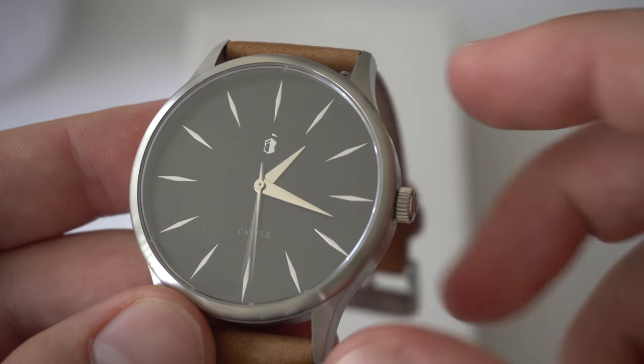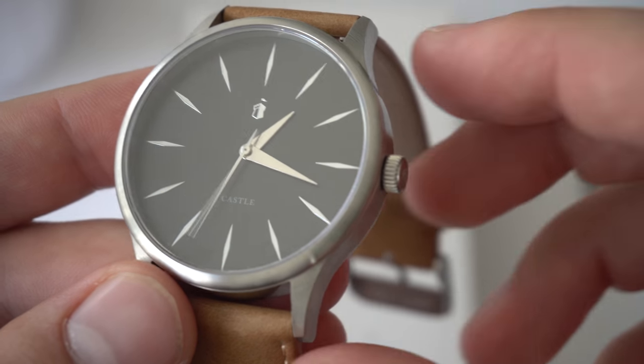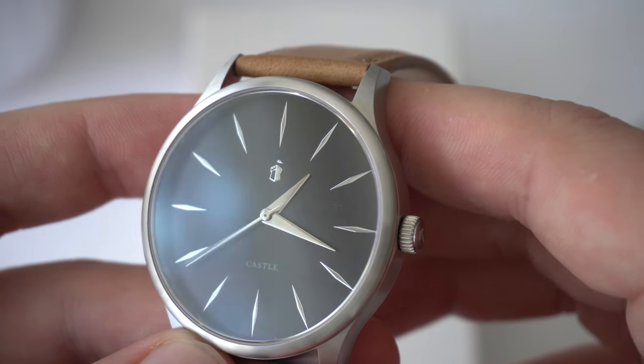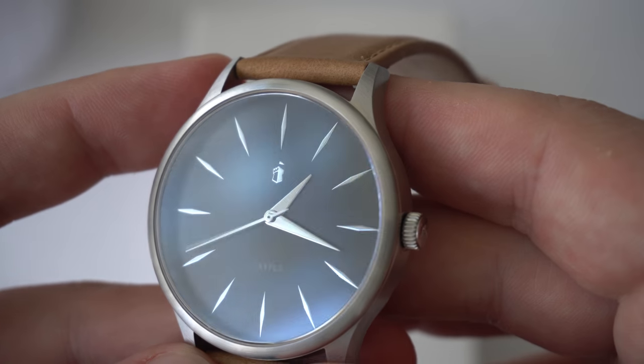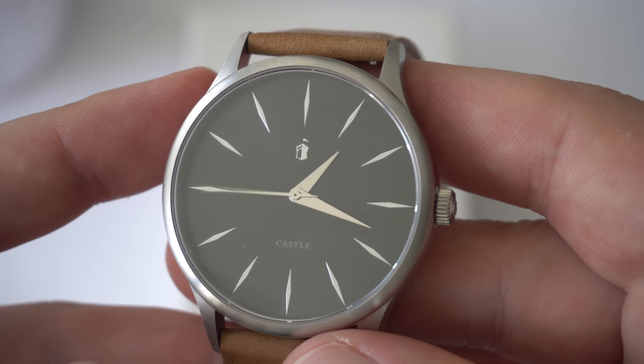We have an applied Castle logo and 'Castle' written at the six o'clock position — that's all the writing on the dial. The hands are done fairly well, but they don't look like anything special. Nothing extraordinary, but again, at 50 bucks you can't be expecting too much.